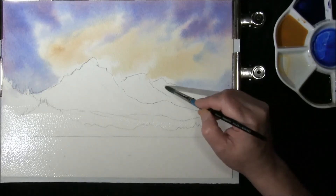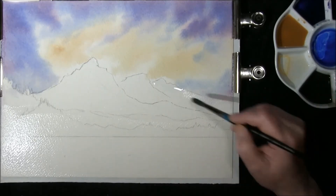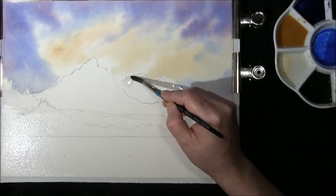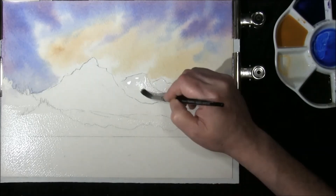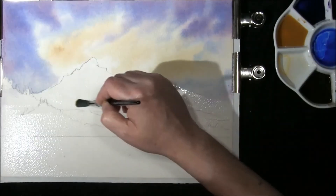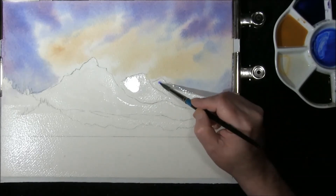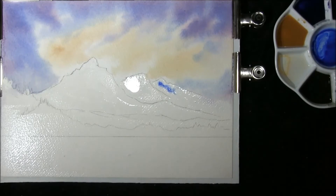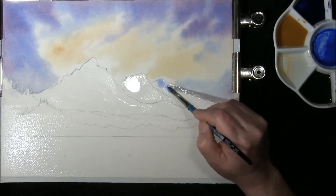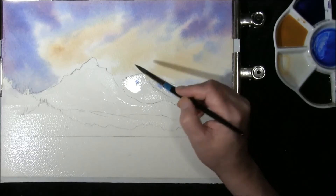We'll move on and I'm just going to re-wet the shape of this mountain right at the back here. I'm also going to re-wet this one, leaving a little gap at the bottom because I don't want the paint to run into the next mountain. Into this I'll just put a slight bit of French ultramarine. In the back one that's probably just a little bit too strong so I'll just remove some water off it. Maybe a little stronger in this one.